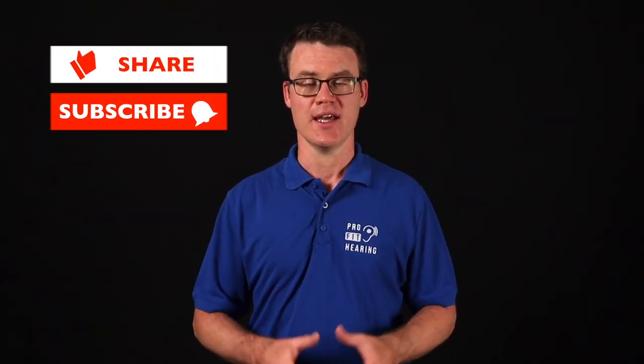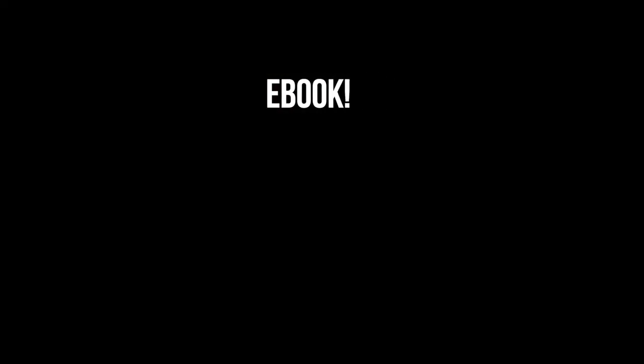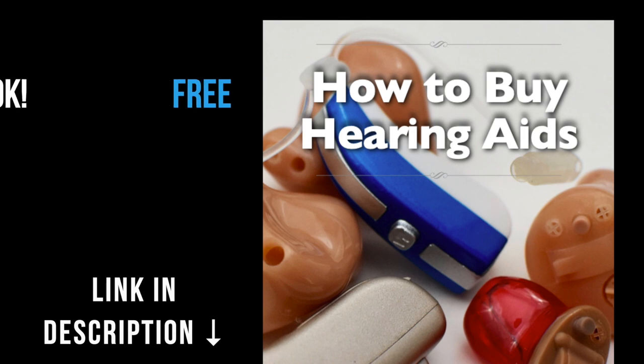Thanks so much for watching this video. If you receive value from this video, please like it, share, and subscribe. Hit the bell icon to be notified whenever a new video is posted. Remember to check out the notes in the description below for more information and to connect with ProFit Hearing on social media. If you're interested in hearing aids, click on the link in the description below for my free ebook, How to Buy Hearing Aids — know what to ask your audiologist or hearing aid dispenser so that your hearing aids are easy to use and have all the features you're looking for.